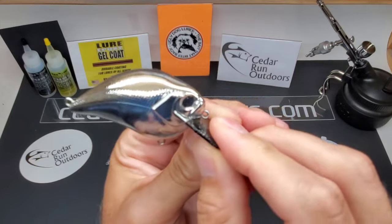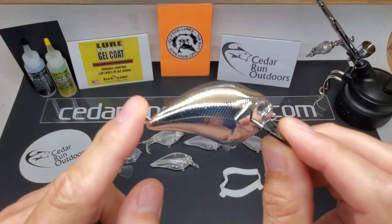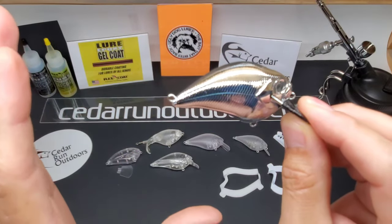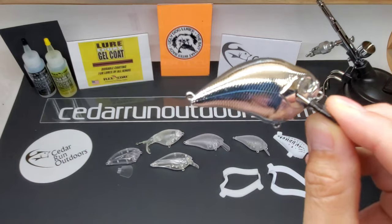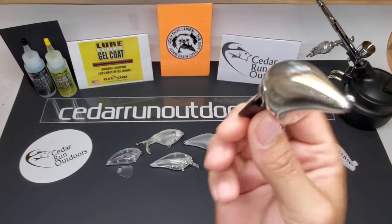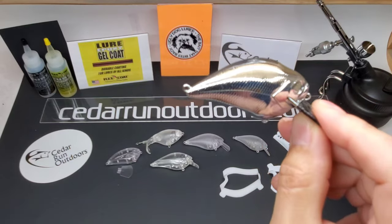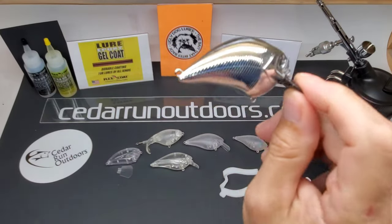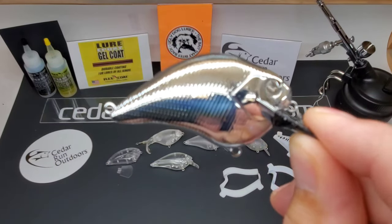These bad boys are pretty clean, pretty sick. My plans with these are to just candy coat it and clear coat it — maybe a red and a green. I hear bass are attracted to red and green, so one red, one green. We'll see. Chrome S-crank — pretty darn sick.